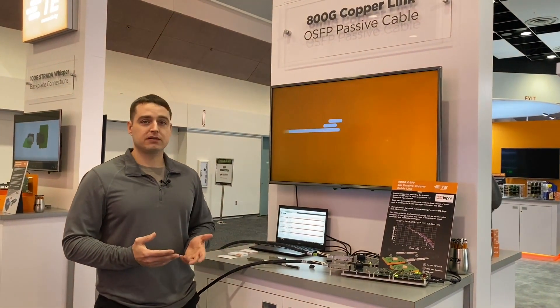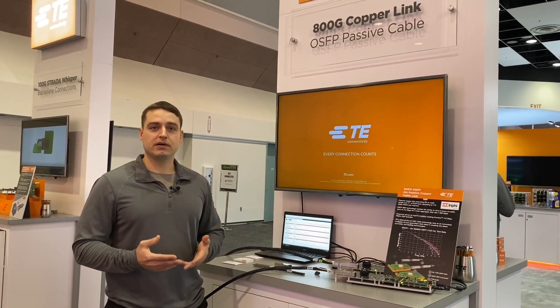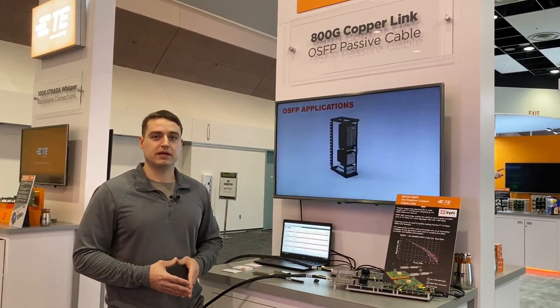If you have any questions about the OSFP platform, don't hesitate — look us up on te.com and we can get you hooked up with the right people. Thanks. Bye.